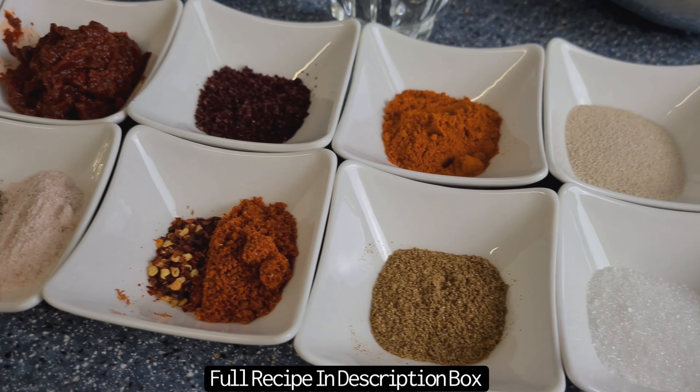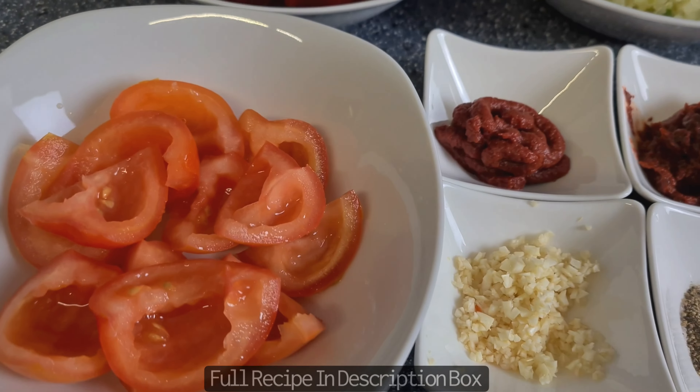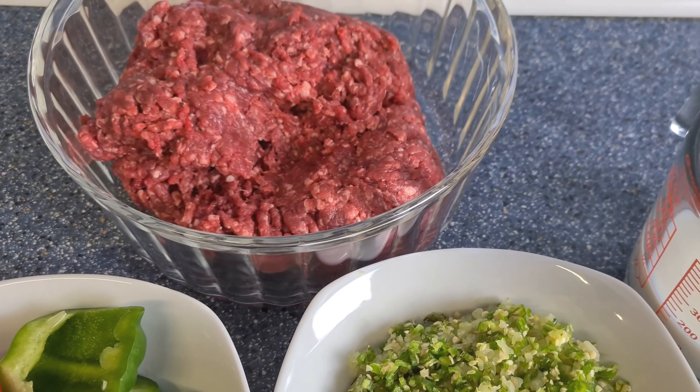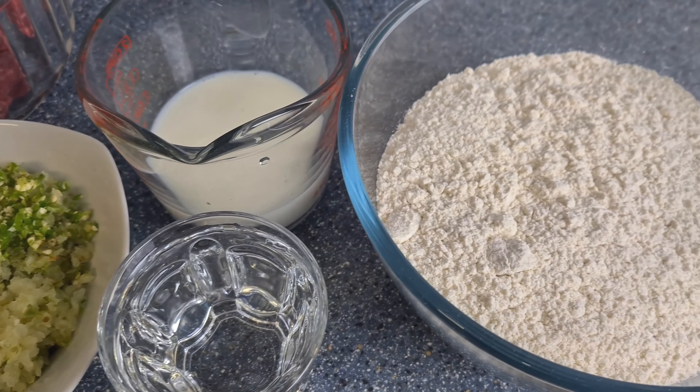Welcome back to my channel. In today's video I'll be showing you how to make a very popular Turkish snack called Lahmacun. The recipe with the measurements is in the description box of this video. If you haven't already, make sure to like and subscribe to my channel so you don't miss any of my upcoming videos.